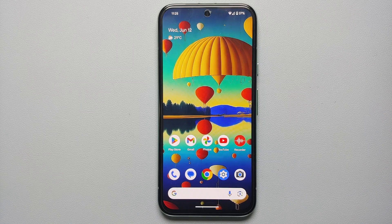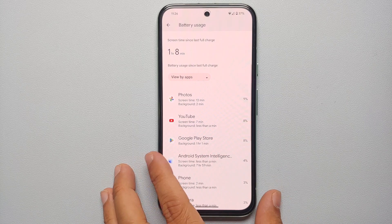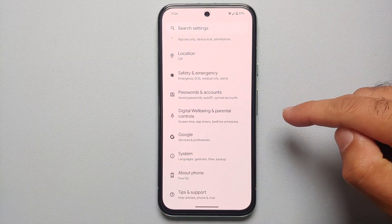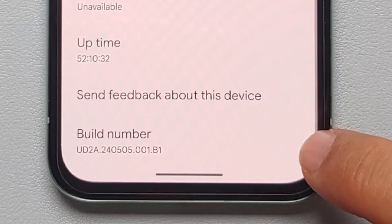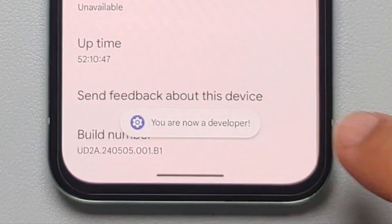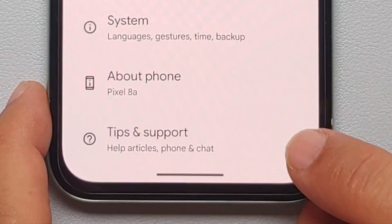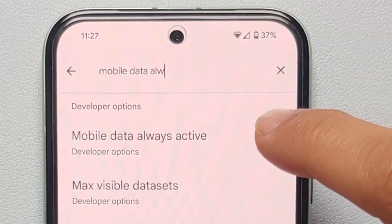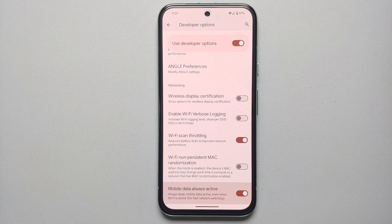Our next set of tips relates to the Samsung modem, which can cause battery drain on 5G. First, we're going to disable 'Mobile data always active,' which is hidden in Developer Options. To enable Developer Options, go to Settings > About Phone, scroll down to Build Number, and tap it seven times. Enter your PIN when prompted and you'll get a notification that you're now a developer. Then go back to main Settings, search for 'mobile data always active,' tap the result, and disable it — so when you're on Wi-Fi, mobile data won't stay active in the background.